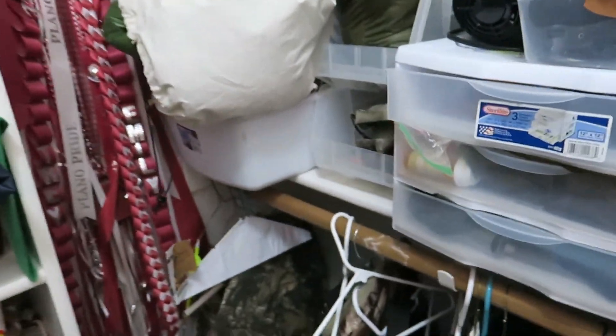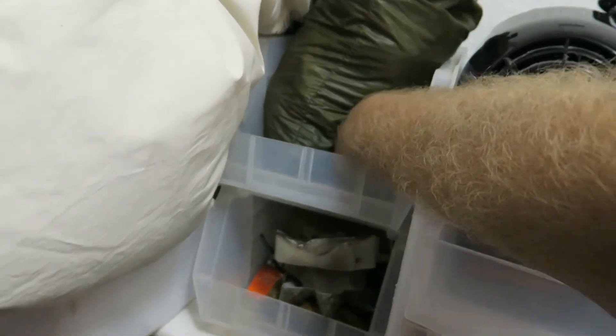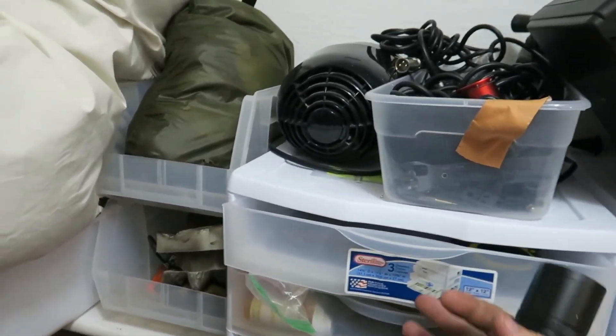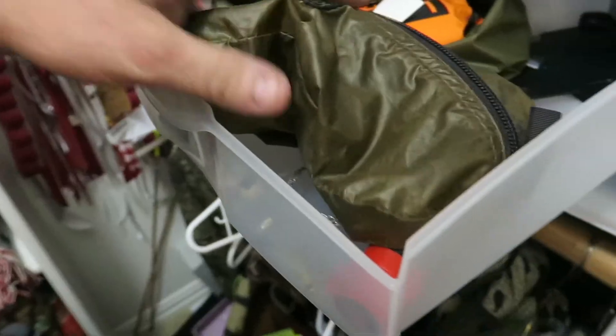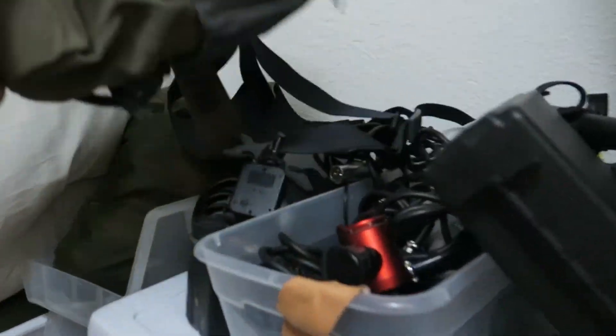I truly believe this is the most unorganized I've ever been in my entire life getting ready for a hunt. Getting into my hunting closet now — gotta have the hog light just in case. Grab my kill kit. Last thing I need is my binos, and that's pretty much it.